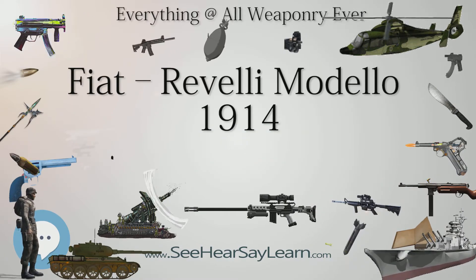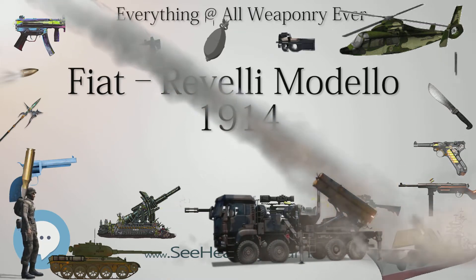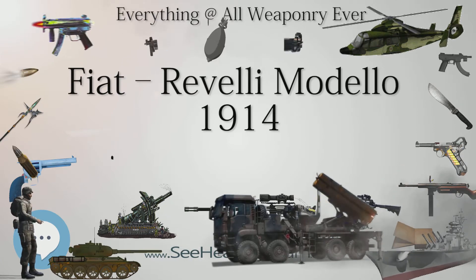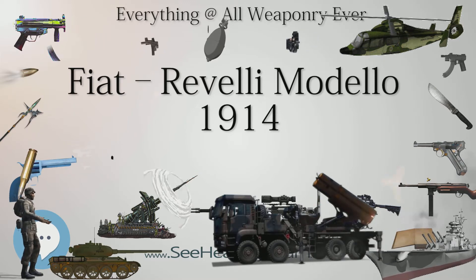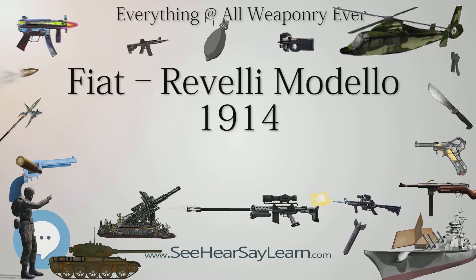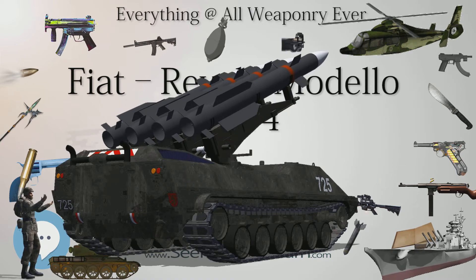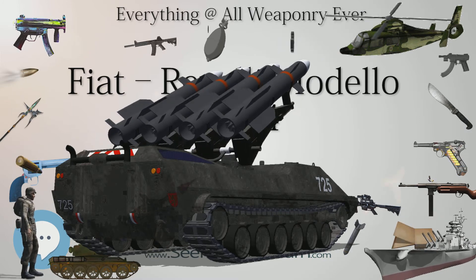Manufacturer: Fiat. Specifications — Weight: 17 kg (gun, without water) plus 22.4 kg tripod. Length: 1180 mm. Barrel length: 654 mm. Cartridge: 6.5×52mm Carcano. Action: blowback. Rate of fire: 400–500 rpm. Muzzle velocity: 800 m/s (2,600 ft/s). Feed system: 50-round or 100-round strip feed box magazine. Sights: Iron.